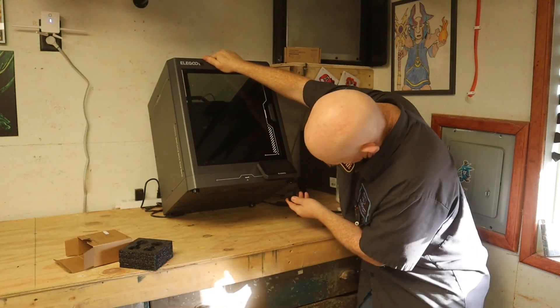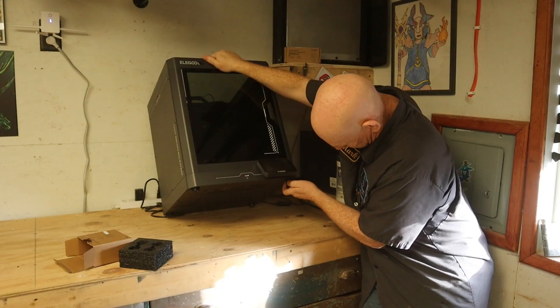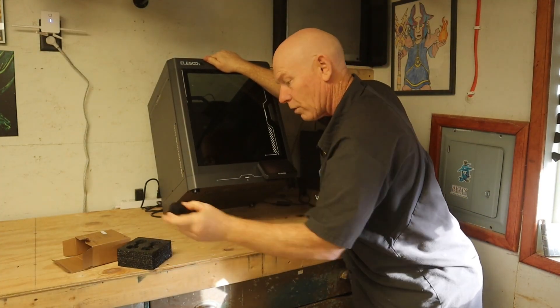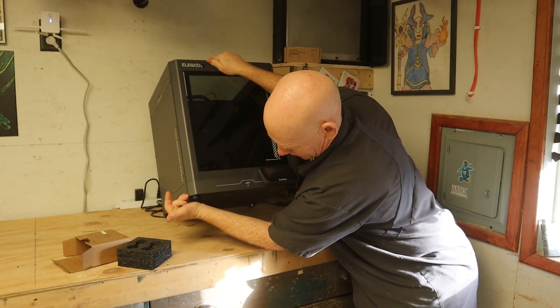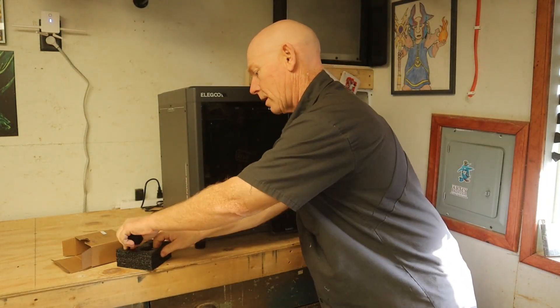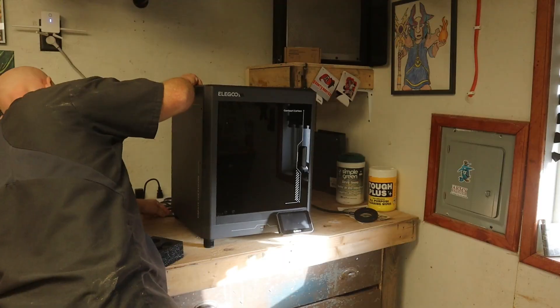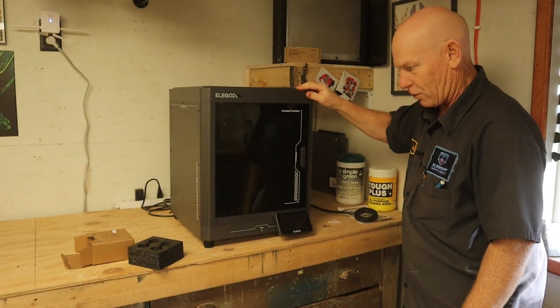Tilt your printer back, locate the foot, take one of these and stick it on there. Grab another one out and stick it on there. Get your last two and install them the same way. And now it's all wiggly.